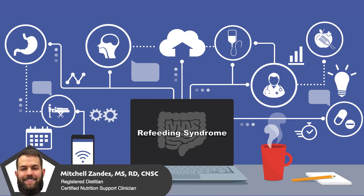Welcome to CNU, the video series that will teach you everything you need to know to provide excellent nutrition care. In this video, I'm going to teach you how to prevent and treat refeeding syndrome.